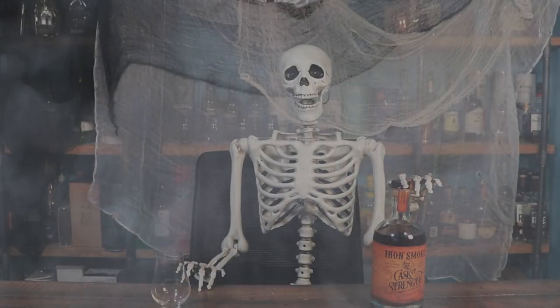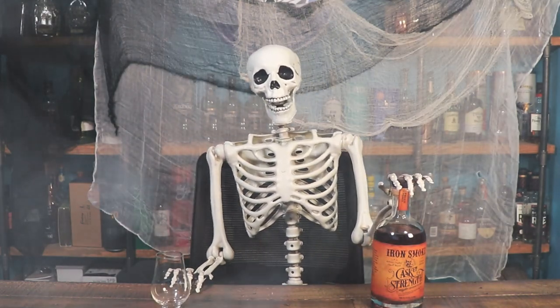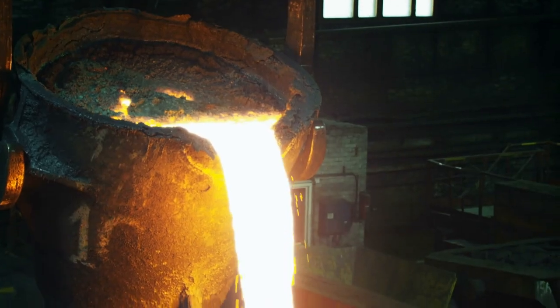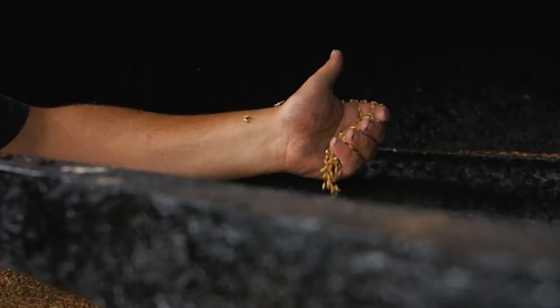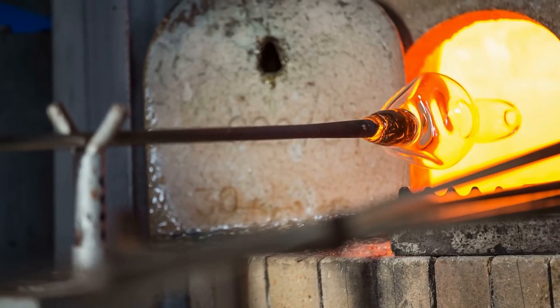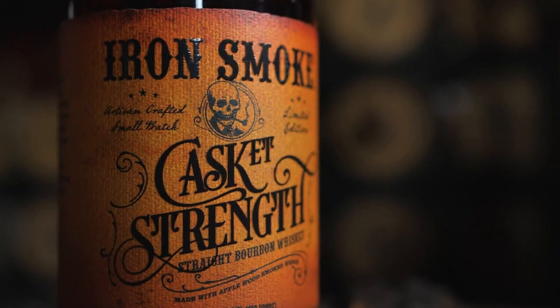Hello everybody and welcome to the Whiskey Dictionary. Tonight we're going to be reviewing Iron Smoke Casket Strength, a limited edition release from the Iron Smoke Distillery in New York. Today we're going to be talking a little bit about Iron Smoke Distillery and their Casket Strength release.